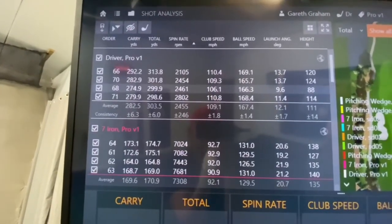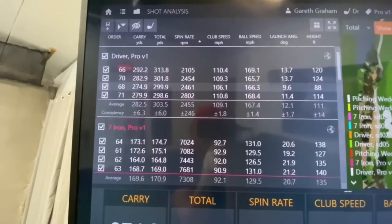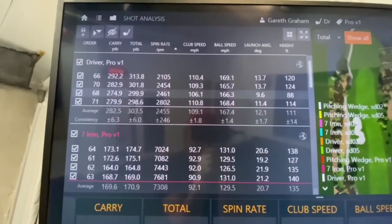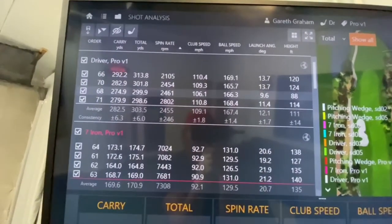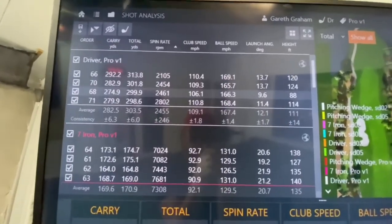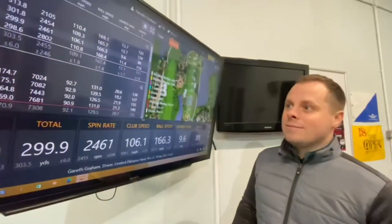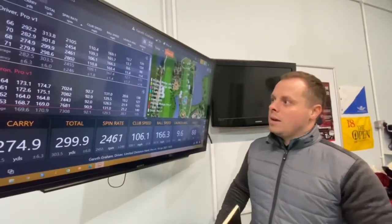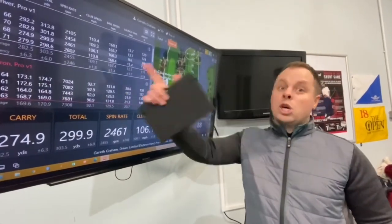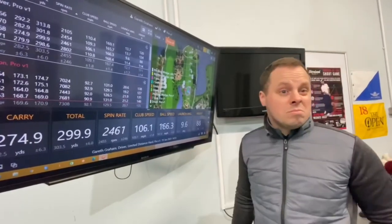Give the Seed another three miles per hour and it's up there — it has to be. Ball speed with the Seed was 164, versus 167 with the Pro V1. So that's three miles per hour ball speed for three miles per hour extra in club speed. I reckon it'd be very close. That extra three miles per hour club head speed would definitely equate to the same as the Pro V1 or beat it.